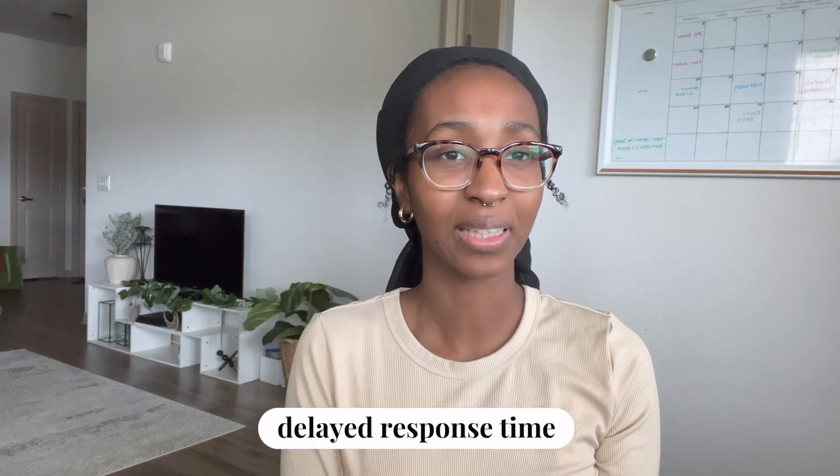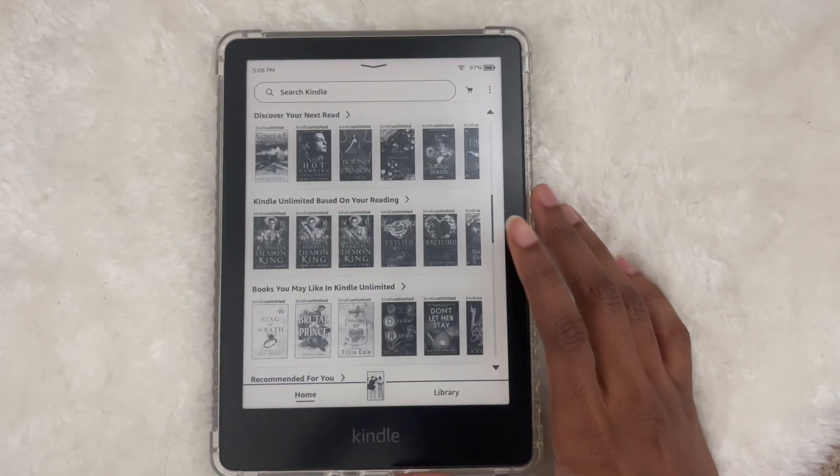The next con is that the response time on e-readers is delayed. Kindles are faster than a lot of competitors, but don't expect it to be as fast as your iPhone — it takes a little more time. It's not a tablet or a smartphone, it's an e-reader with its own technology. It's mostly noticeable when I'm scrolling or trying to find a word, but flipping pages is fine.